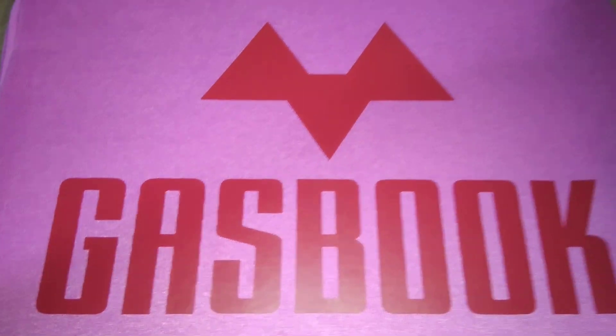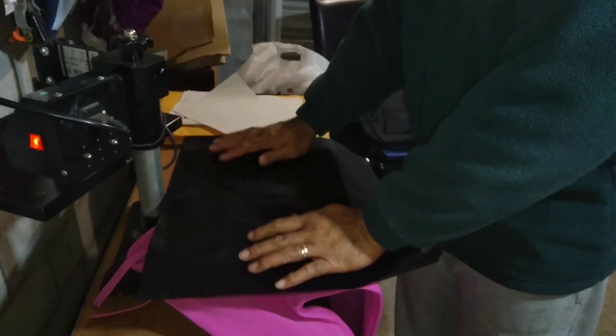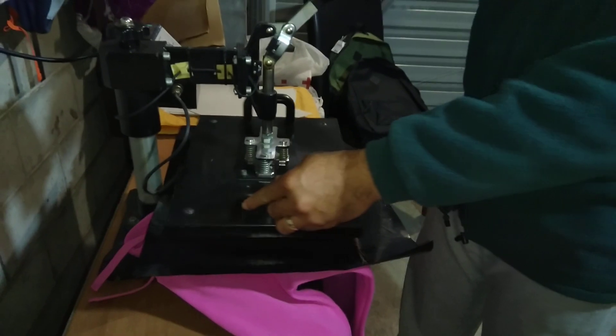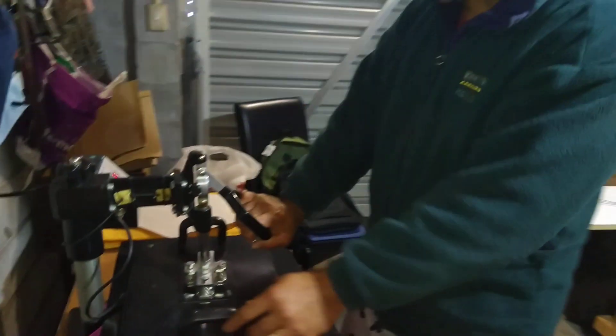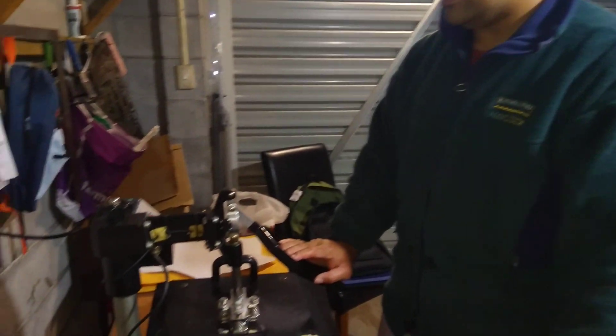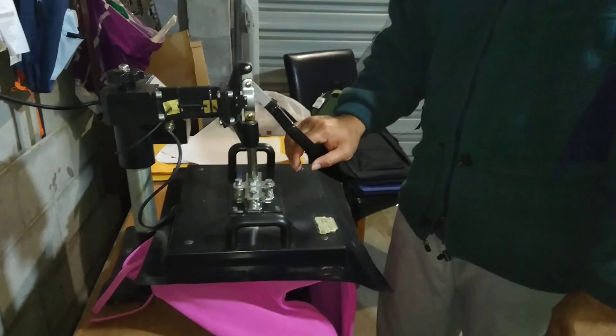What I can do now is put my different sheet back on — just to make sure you cover the entire design. Put it back and press, not really long — just about 12 seconds somewhere around there.